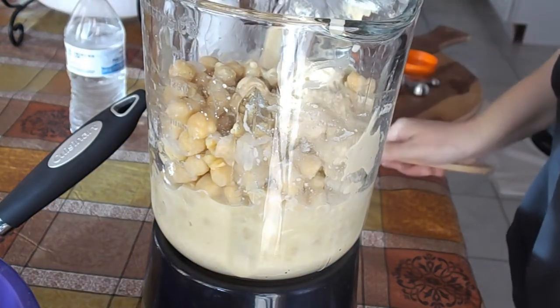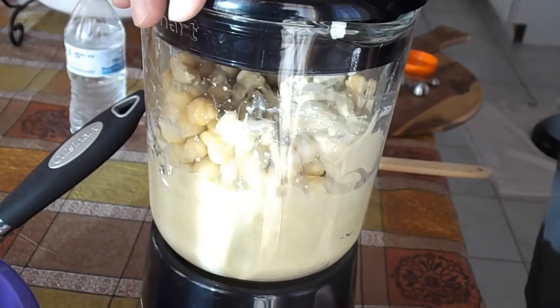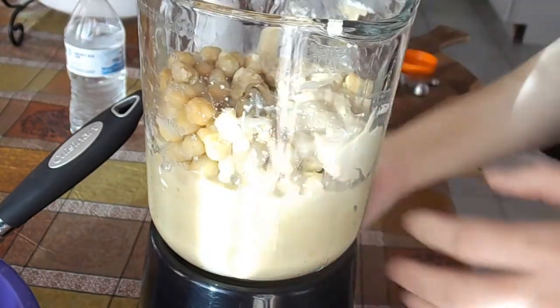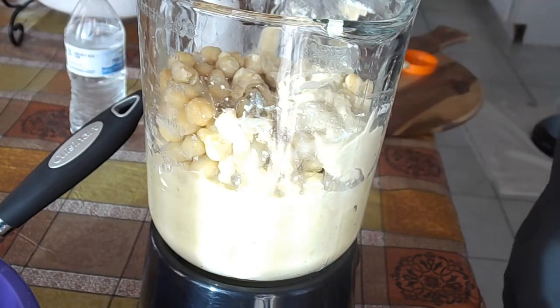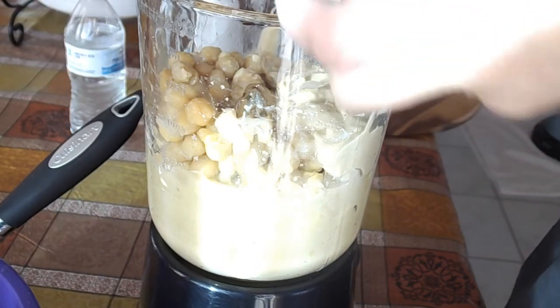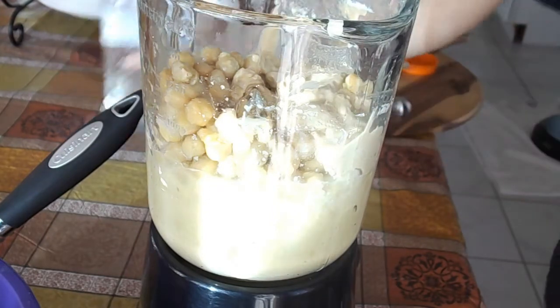If you're intimidated about making hummus at home, trust me it's very hard to mess up. If it's too thick like this one here, all you have to do is add some lemon juice and some more water and you'll be good to go. And if it's too thin, there's a solution for that as well which will be described on the blog, so don't be scared to give this a try.